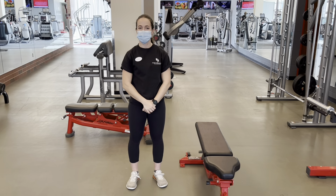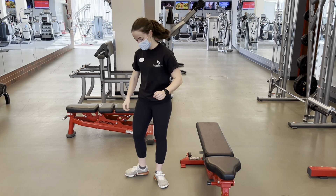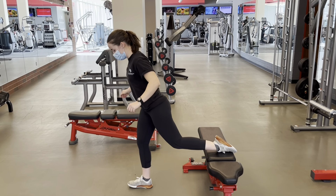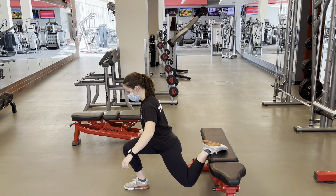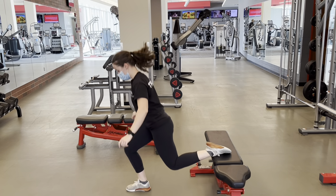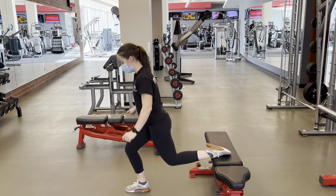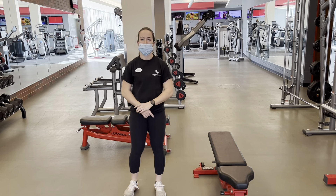Our final variation is going to be helpful if you'd like to develop some explosiveness or power in your training. It's going to be the same as that Bulgarian split squat — with that back foot elevated, we drop the knee down, and we're just going to hop with that front foot a little bit. Do your best to keep that front foot in the same position every single time, staying in control the whole time.